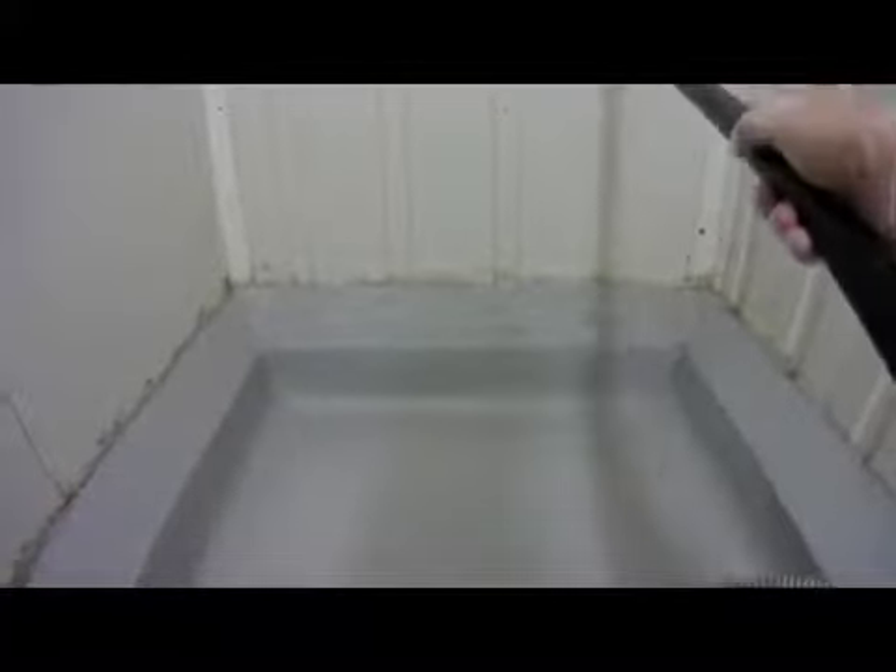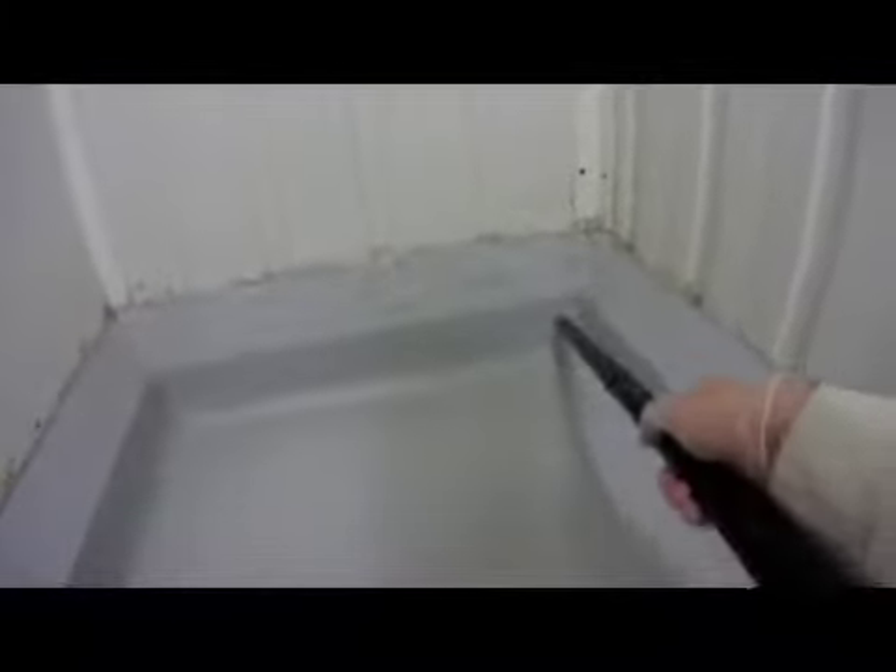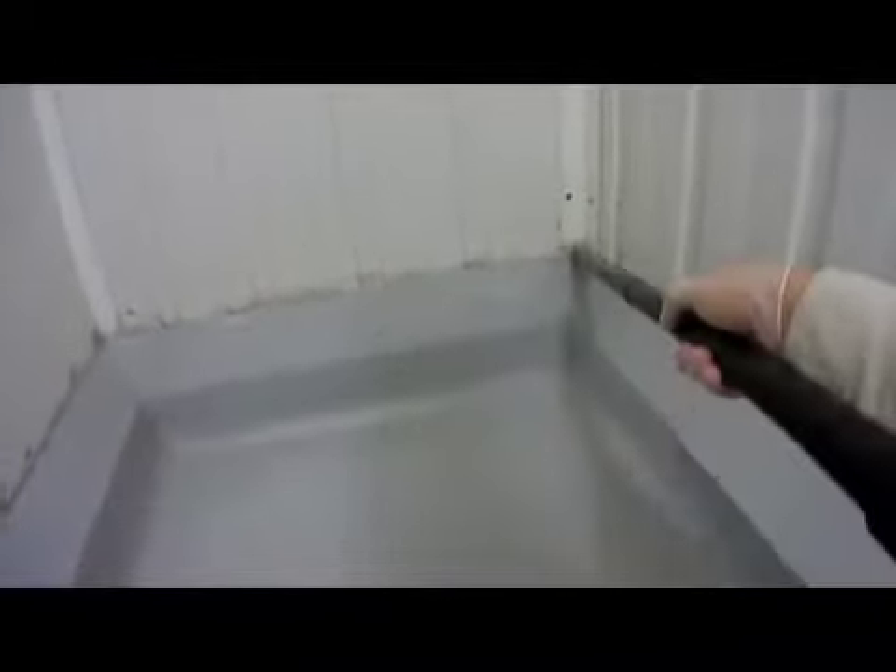After we get done vacuuming in here, this area is going to be wet cleaned with proper cleaners. So the reason for the vacuum is to get a lot of the loose debris and the problems out of here so we can then wet clean as we should.